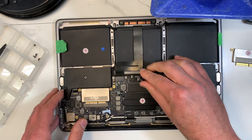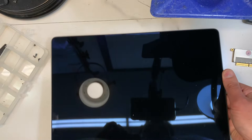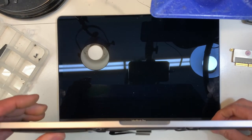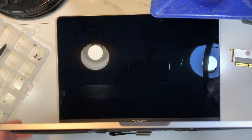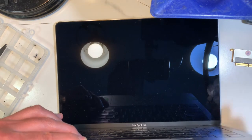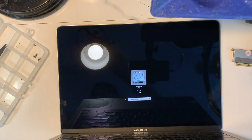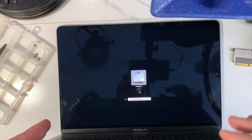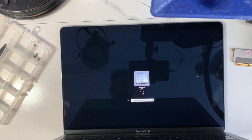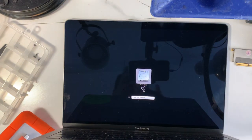Now we're going to turn it on. I'm going to press Option here to make it a bit faster. There you go — it detected the hard drive. Now I'm going to go to the macOS and log in. I'm not going to do it right now because of the privacy information of the client. But yeah, so I'm back to normal, and I will just go to the macOS. This client just wants the data on the desktop, so all I do is use an external hard drive and copy and paste whatever was on the desktop.